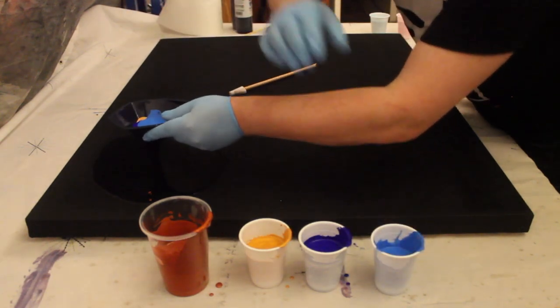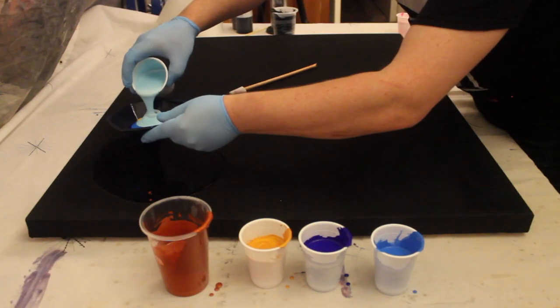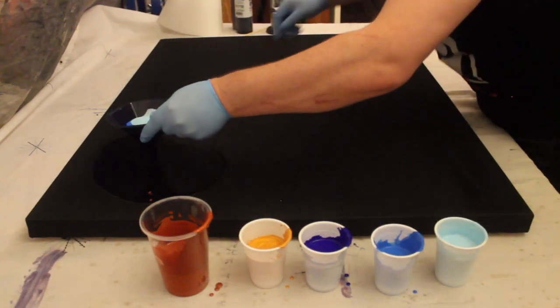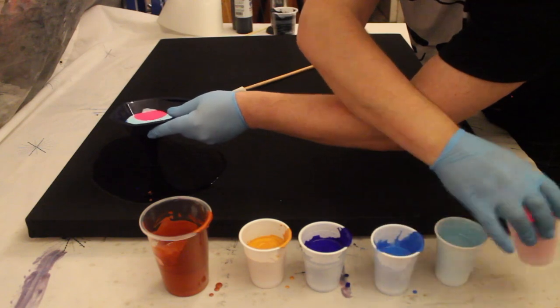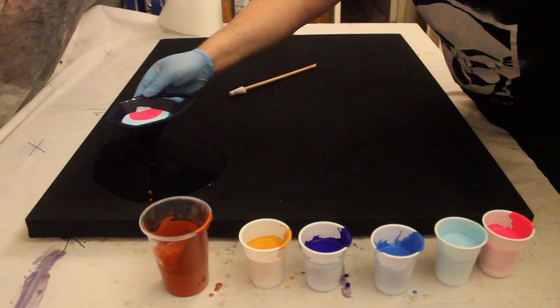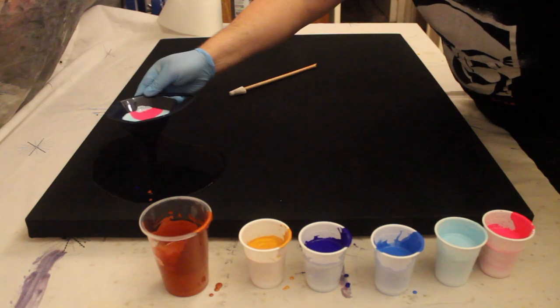The colours I'm using are Hobbycraft Copper, which I've not used before, the System 3 Daler Rowney Gold - that's the rich gold - the Daler Rowney System 3 Ultramarine, fluorescent blue and fluorescent pink. The lovely light blue there is another Hobbycraft acrylic - this one's called Pearly Blue.